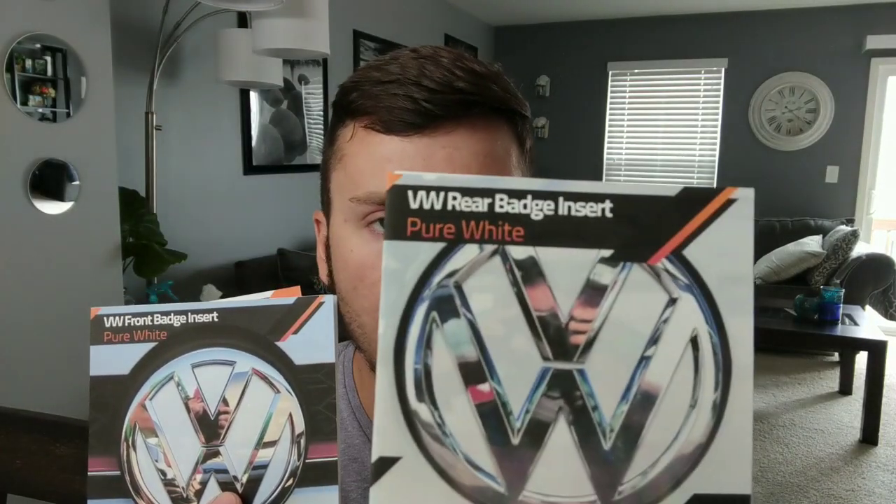Our friends over at Clean Motor Works have hooked us up once again. We've got a badge inlay for the rear as well as the front emblem on the car. We're not going to be installing these on the factory chrome badges themselves. Since the car is pure white, I've gone ahead and purchased some glossy black badges. We're going to be installing these underlays, overlays directly under them. So let me show you why these are the vinyl you need to buy, and we'll hop right into installation.